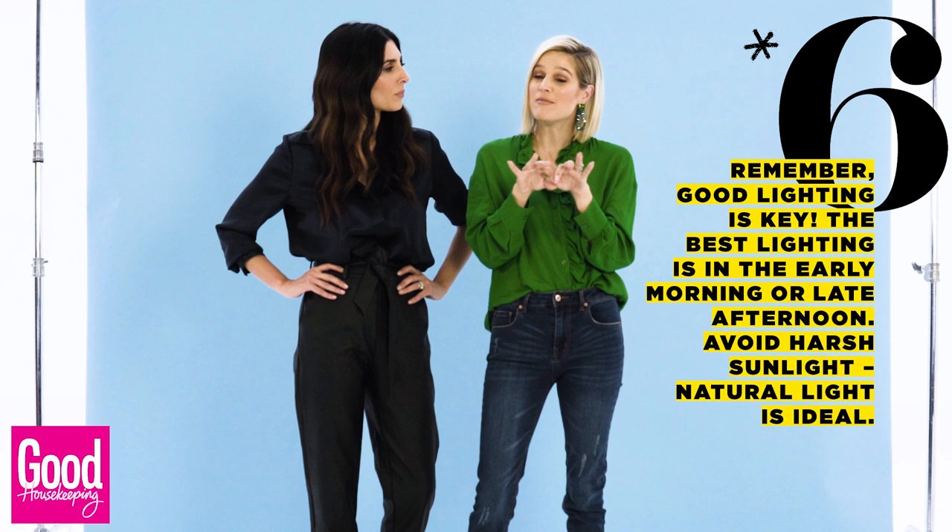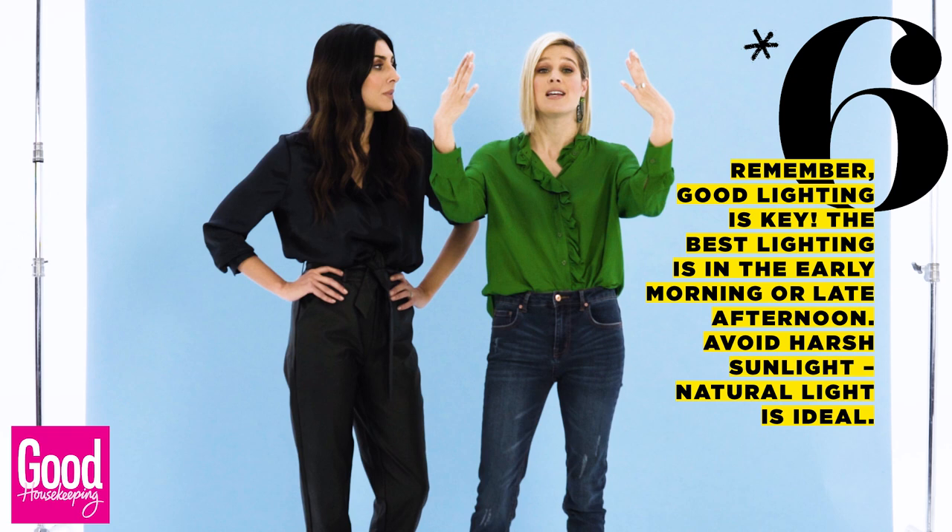Another important one is good lighting. Always remember to take your photos early morning or late afternoon. No harsh sunlight — natural light is very, very good.